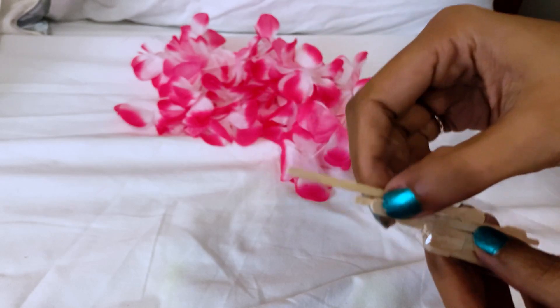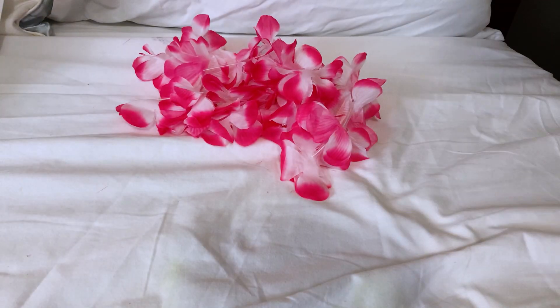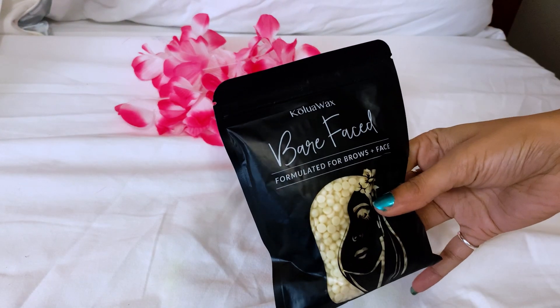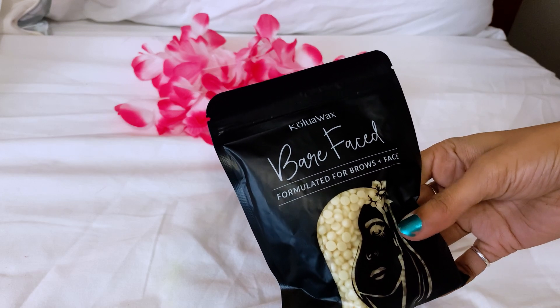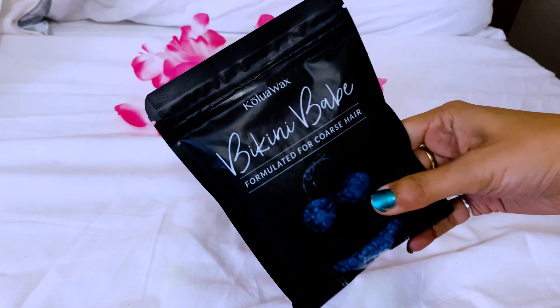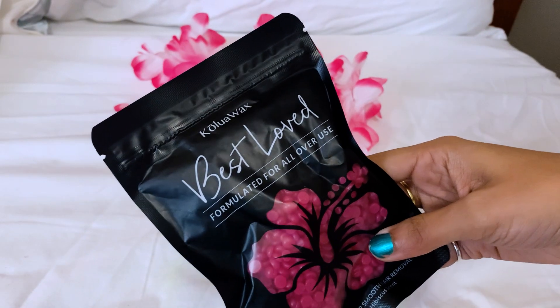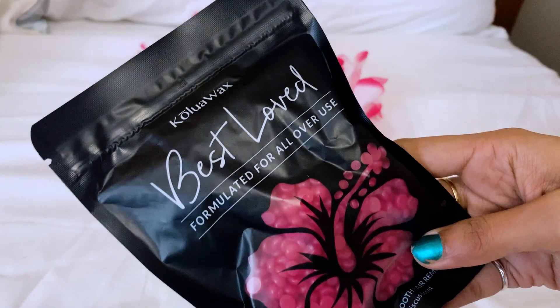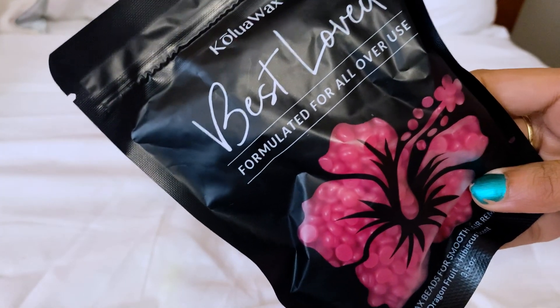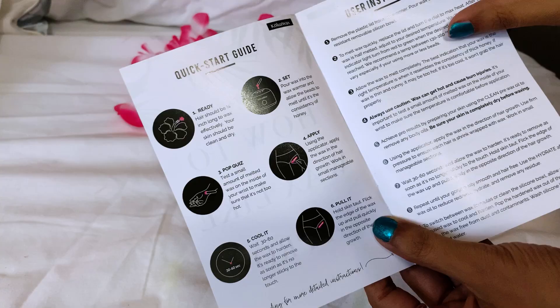The small applicators you use for areas like your eyebrows — areas which are more tricky and narrow. I have various kinds of wax: this is the 'Bare Face,' formulated for brows and face; the 'Bikini Babe,' formulated for coarse hair; this blue one; and then 'Best Love,' formulated for all over you — the most universal, reddish wax you can use for any body part. There's also this manual which you'll receive, with quick start guides, instructions, and warnings.